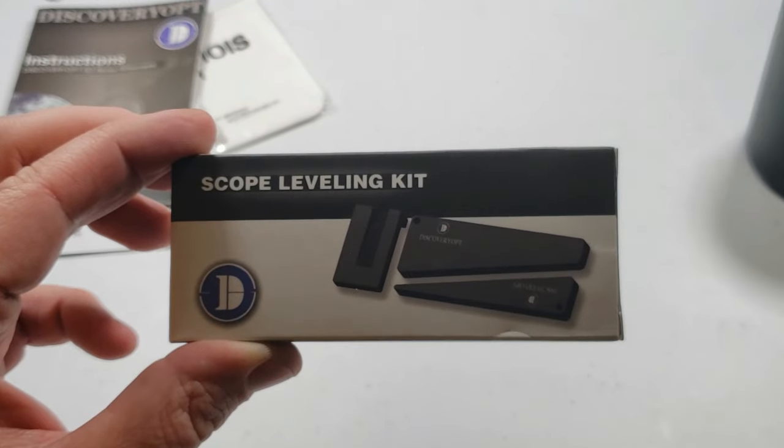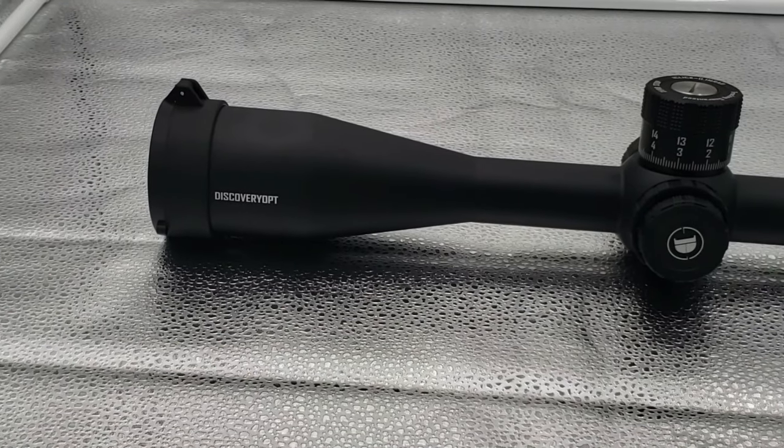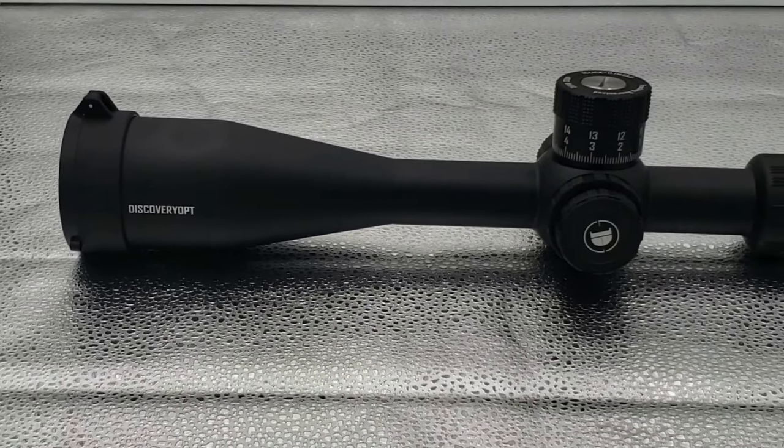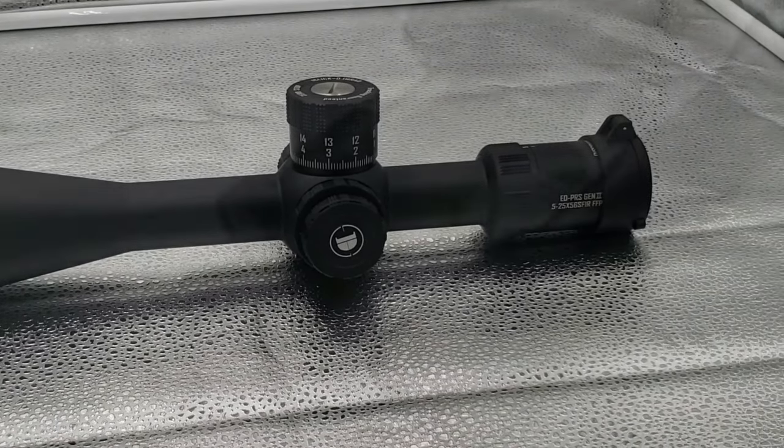It also comes with a scope leveling kit in this particular package. If you're looking for a heavy-duty scope with reliable tracking and good lens quality but don't want to break the bank, this could be your ticket.